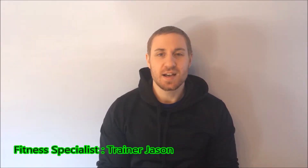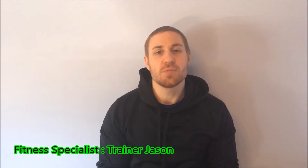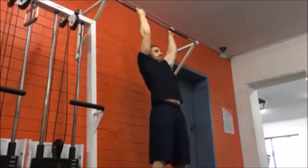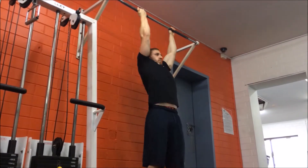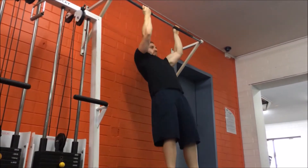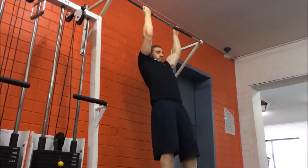Hi guys, it's trainer Jason here, and welcome to the pull-up series volume 13. Today we're going to go through a mixed grip pull-up. Reach up and grab the pull-up bar with one palm facing you in the underhand grip and the other facing away from you with the overhand grip, with your hands about shoulder-width apart.